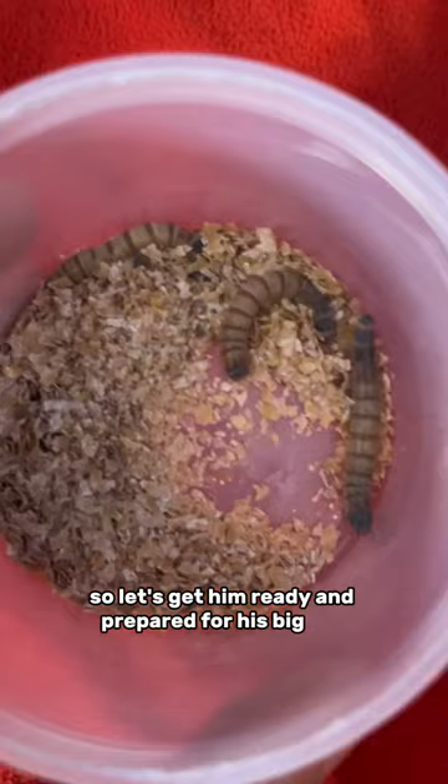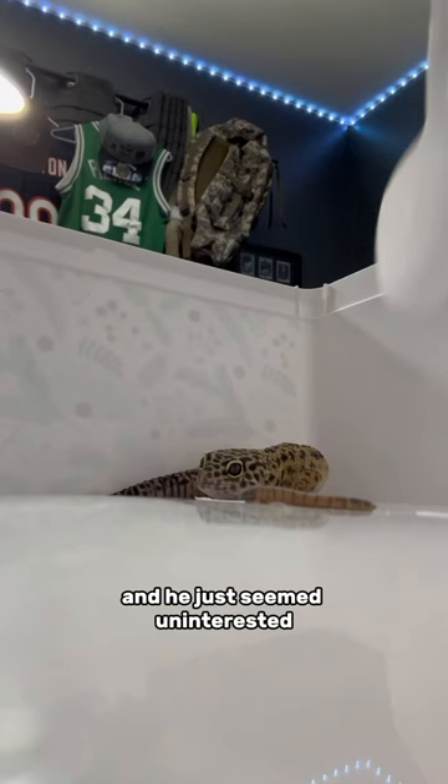Step one is to warm his belly up with superworms. I dropped the first one in and he just seemed uninterested. He had one goal in mind, and that was to escape.